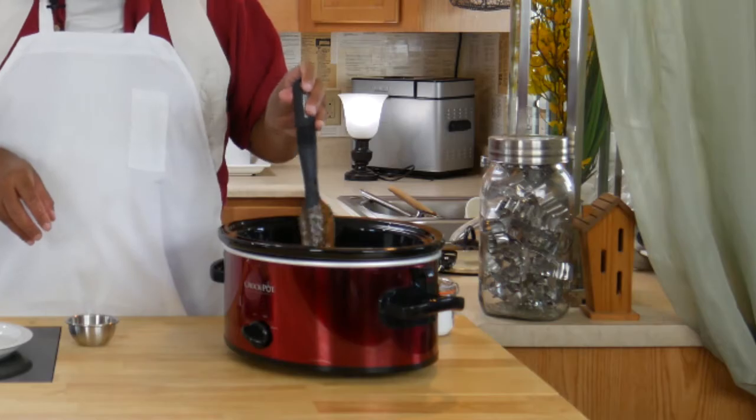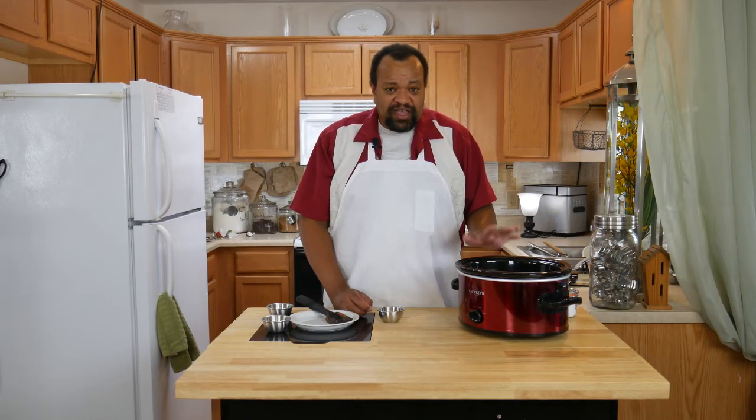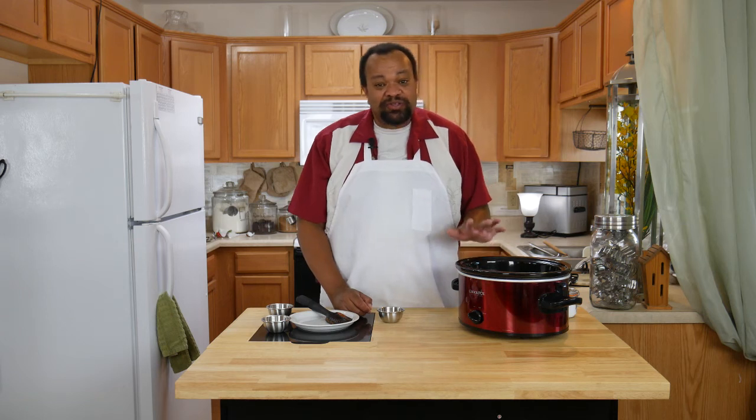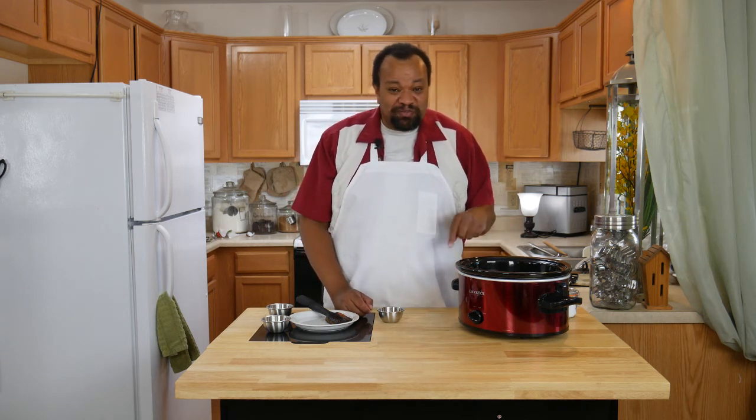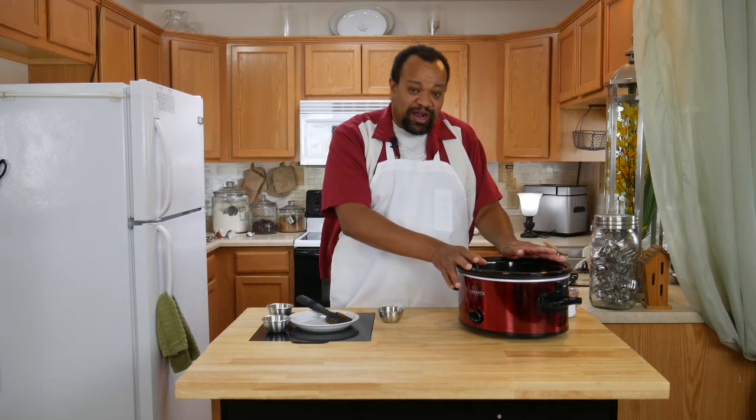I'll close the tea ball up — smell it, because it smells really good — then drop it into the pot and make sure it gets really soaked in. Now I'm going to let this simmer and cook for about three to four hours until it gets nice and thickened. Once it's thickened, I'll let it cool because that's when the good part comes in.